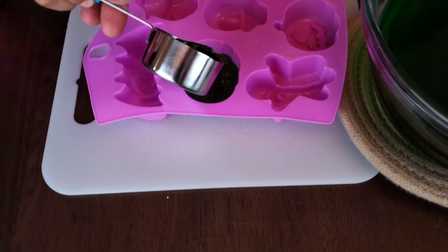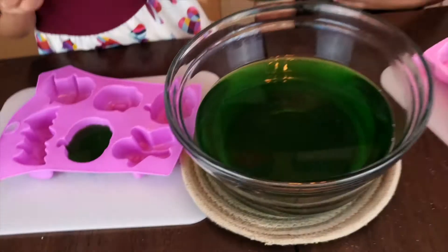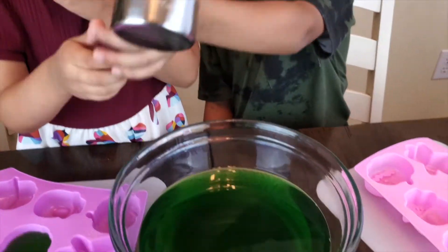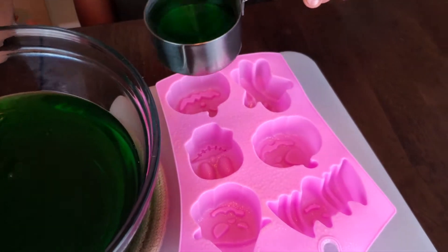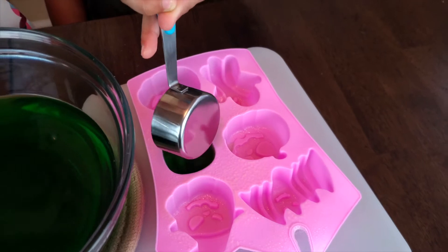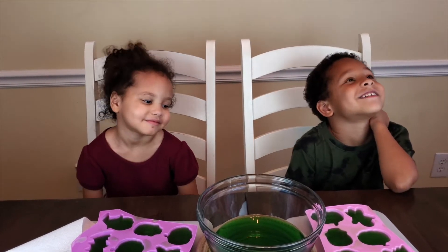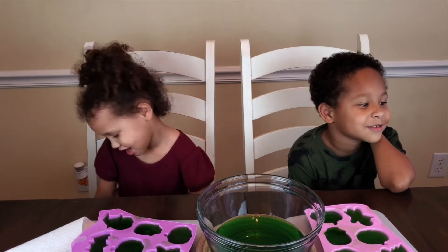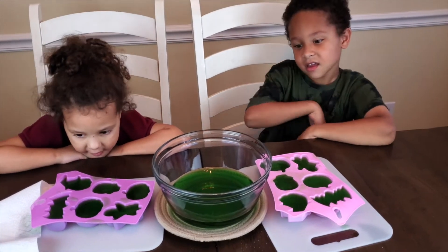Fill up one of the molds. Look at you go! That looks great, holy cow. Beautiful. If you want to see more of our videos, please click the subscribe button. See you in a little bit because our jello has to go into the fridge.